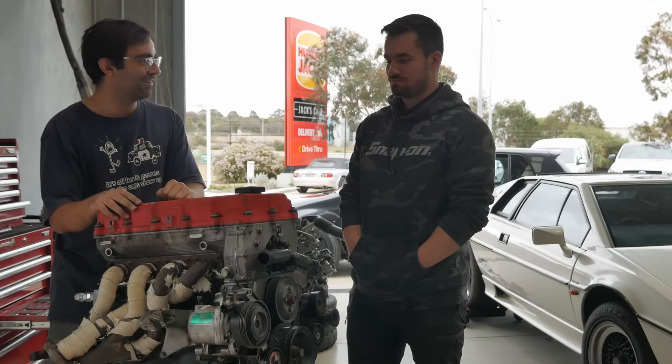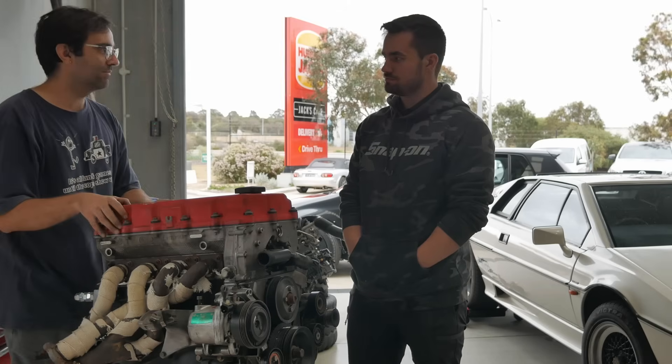They actually like cars and decided to let me tear it down here, and they're going to help me put it all back together in the car when it's done. That about sums it up — should be a good little job, see how it goes.